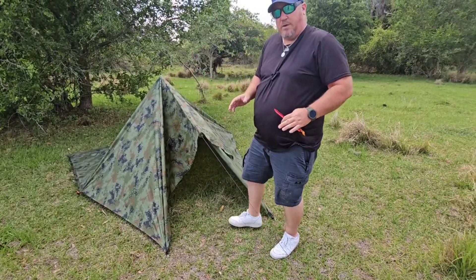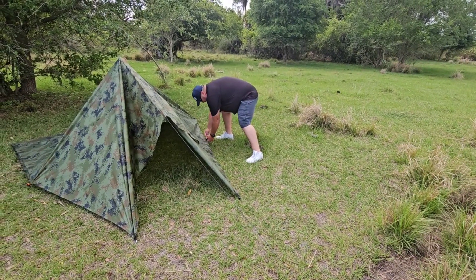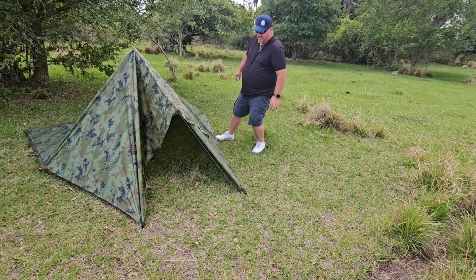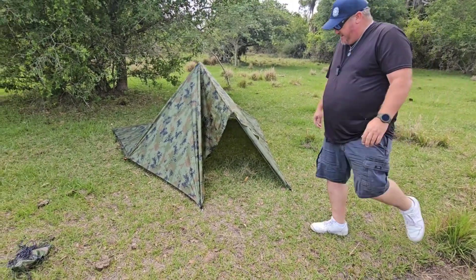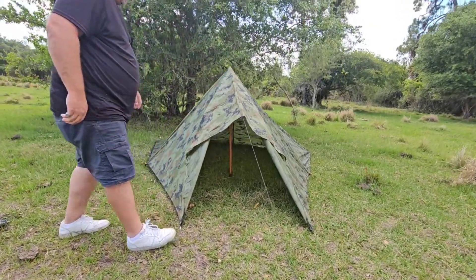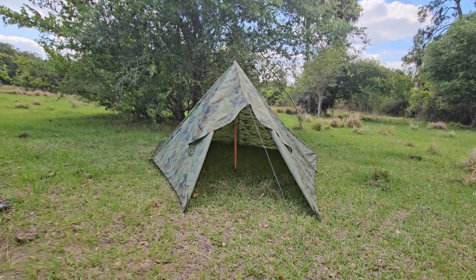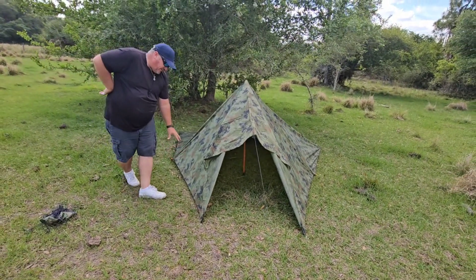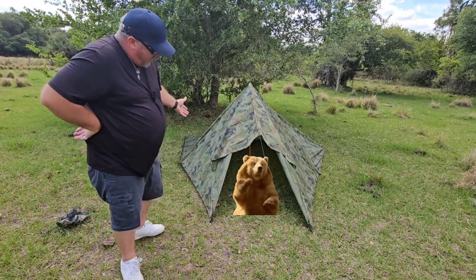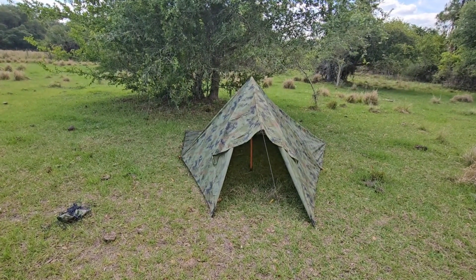An adjustable walking pole works a lot better because you can get it exactly where you want. And here's our shelter, guys — high and dry! You could put some debris along the sides here to help keep critters out. There's room in there for at least two people and gear, and it's weatherproof.